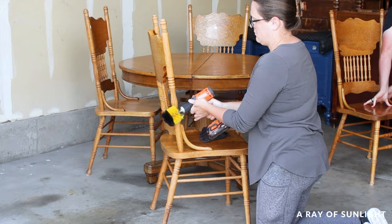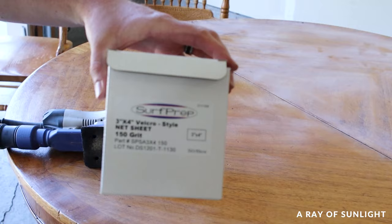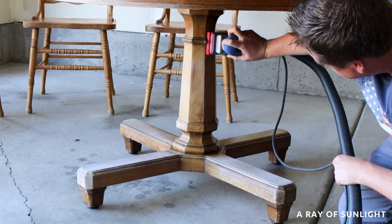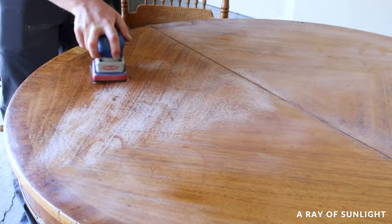Once that's done, give it a good rinse with clean water and let it dry. Next, grab some 150-grit sandpaper and medium-grit foam pads for the curves and scuff everything up. You don't need to remove the old finish — you just need to roughen it up a bit and remove the shine so the paint and primer have something to grip onto. If you skip this step, your paint might not last as long. Trust me, a knife or a fork hitting the paint can chip it off if you haven't sanded it properly.